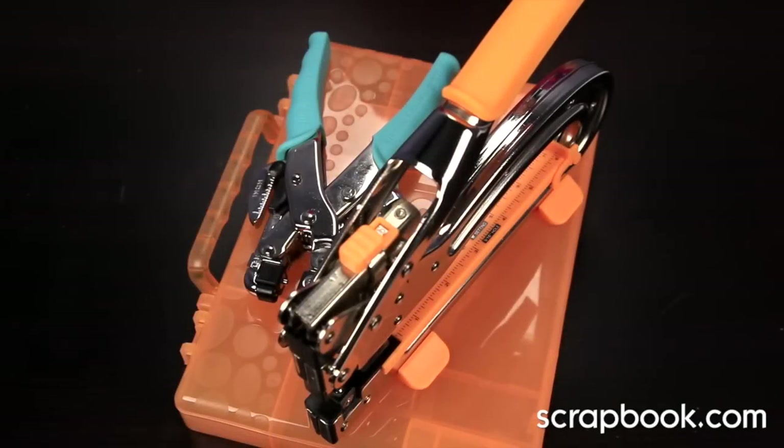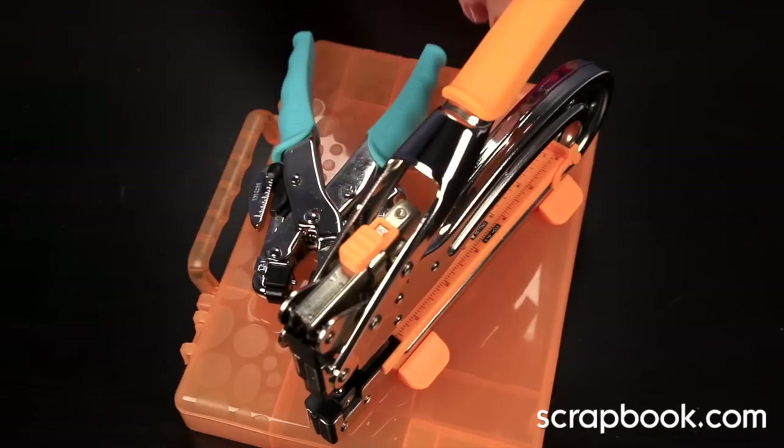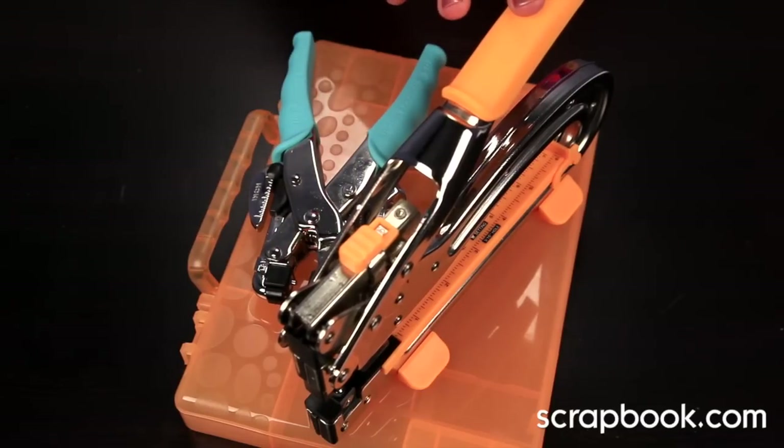Welcome to Lesson 4 of Scrapbook.com's Tool Time class. I'm Rebecca Keppel with Scrapbook.com, and in this lesson we're going to use the Crop-A-Dile and the Big Bite from We Are Memory Keepers.